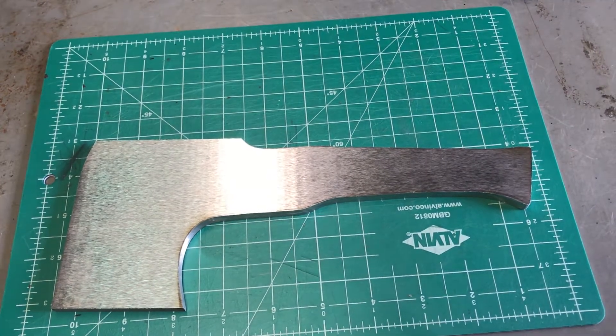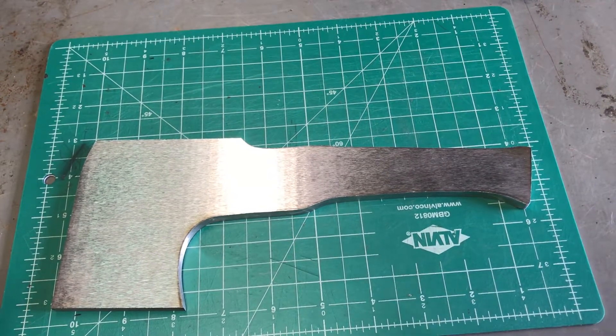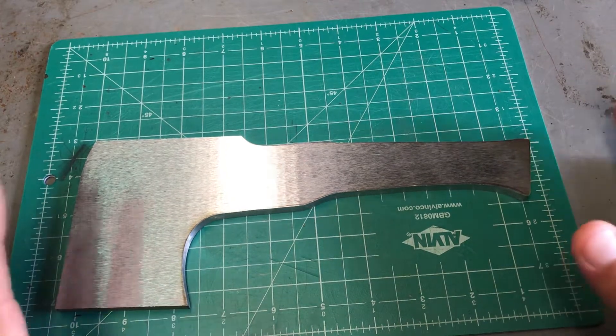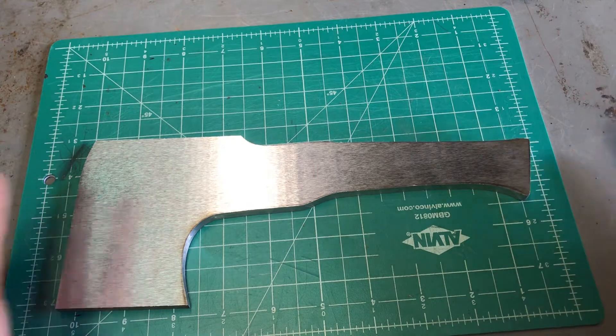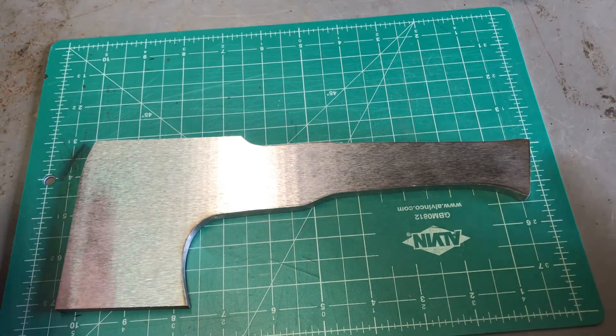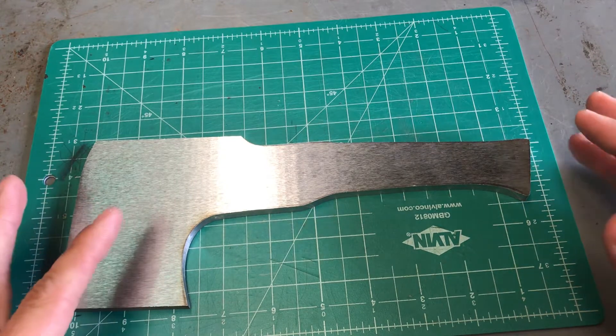I want to do a video on my next project - it's going to be an EDC hatchet. I'll show you what I currently use every day. I do landscaping and I like to carry a pretty large knife so I can cut branches and stuff with it.